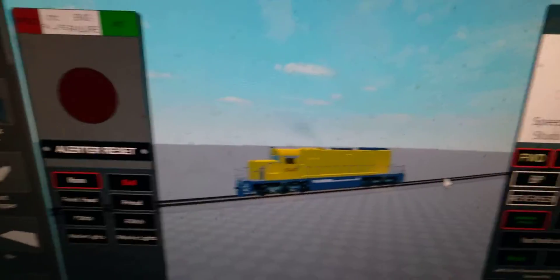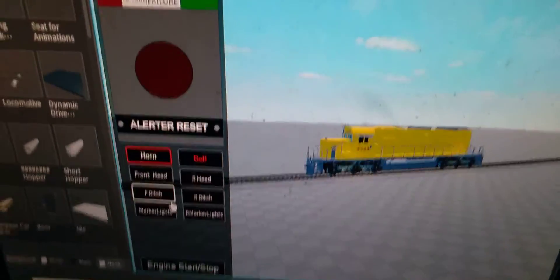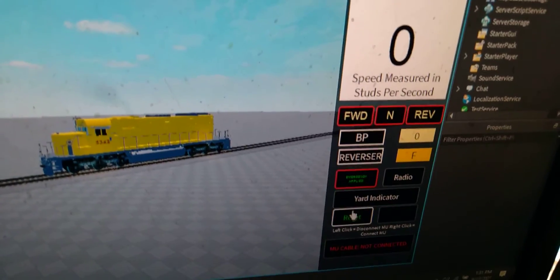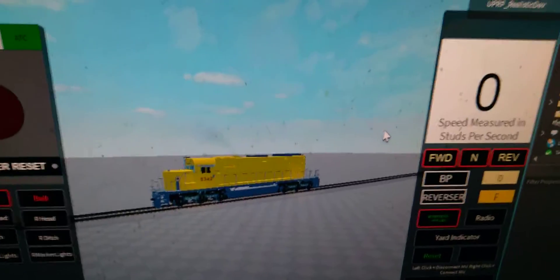So yeah, that's the system so far. I plan to make everything here work — the yard indicator, reset, and stuff. So yeah.